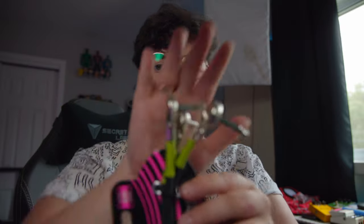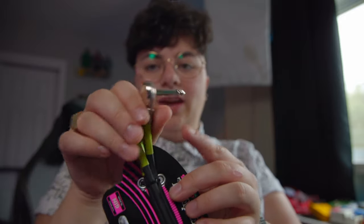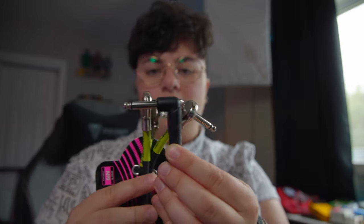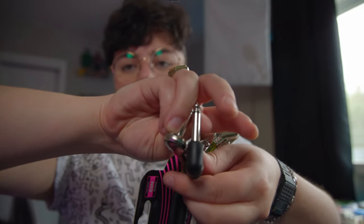I also got some new patch cables from Ernie Ball. You can see here that they have these flat right angles. The ones I had before are a little bit chunkier than these. These new ones are a lot shorter, so I should be able to save a little bit more space on the pedalboard.